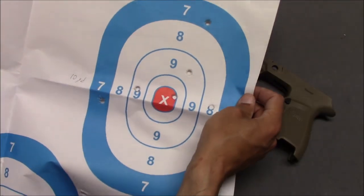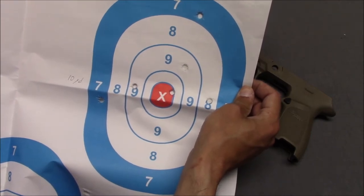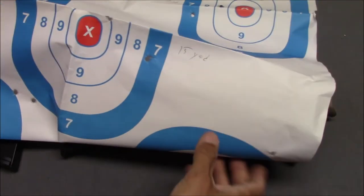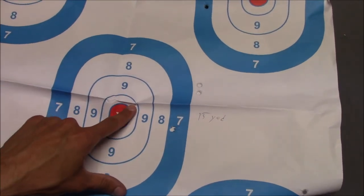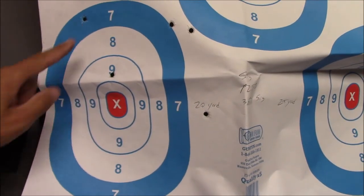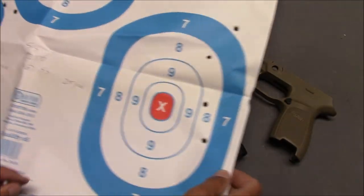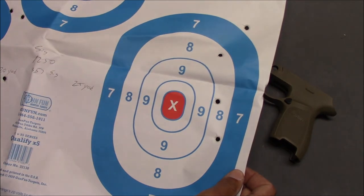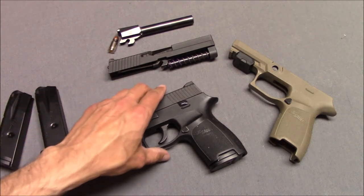At 15 yards I'm actually missing a lot — looks like I got maybe 4 or 5 on the target. At 20 yards I've got 3. At 25 yards it's basically only 3 on the target. Admittedly, I really didn't get the greatest groups with this gun.